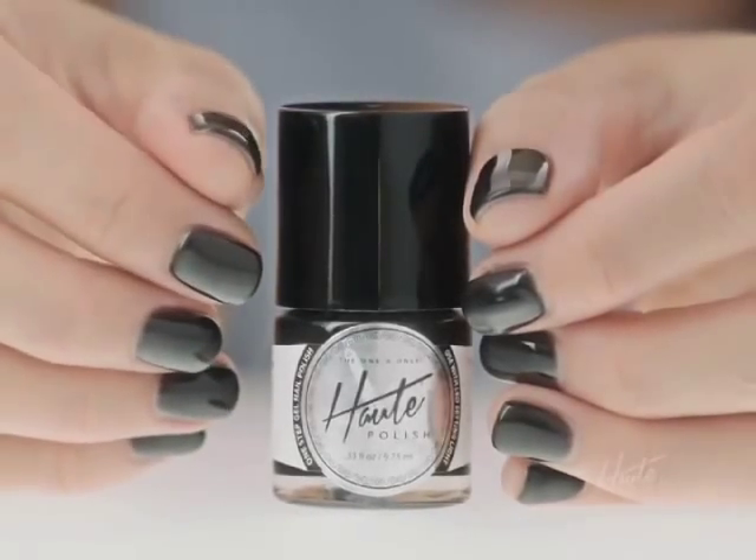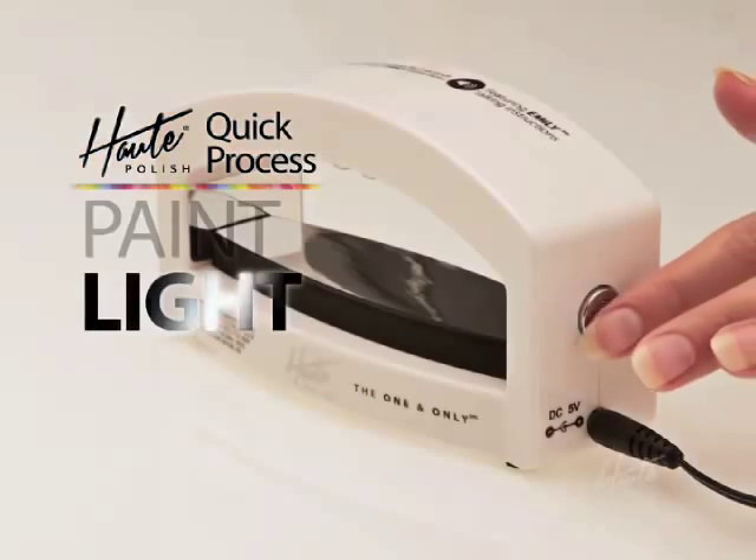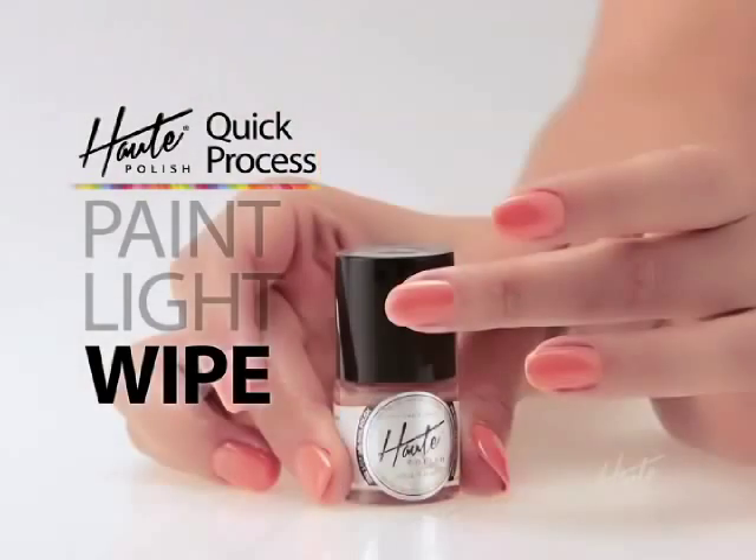Here's how it works. Simply paint a coat of your hot polish shade, then cure your nails under the Kwikset Smart Light. After just seconds, wipe away the tacky film with the finisher wipes to reveal that beautiful hot polish shine.